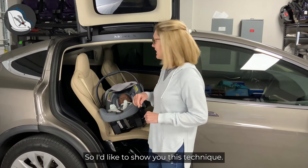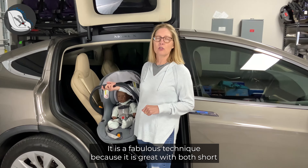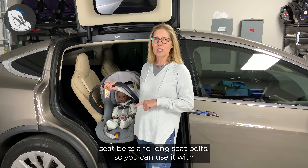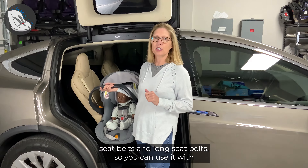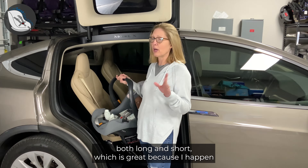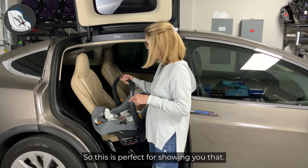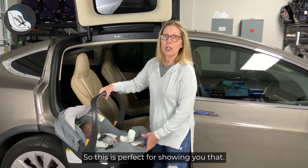I'd like to show you this technique. It is a fabulous technique because it is great with both short seatbelts and long seatbelts. So you can use it with both long and short, which is great because I happen to have short seatbelts in my car, so this is perfect for showing you that.